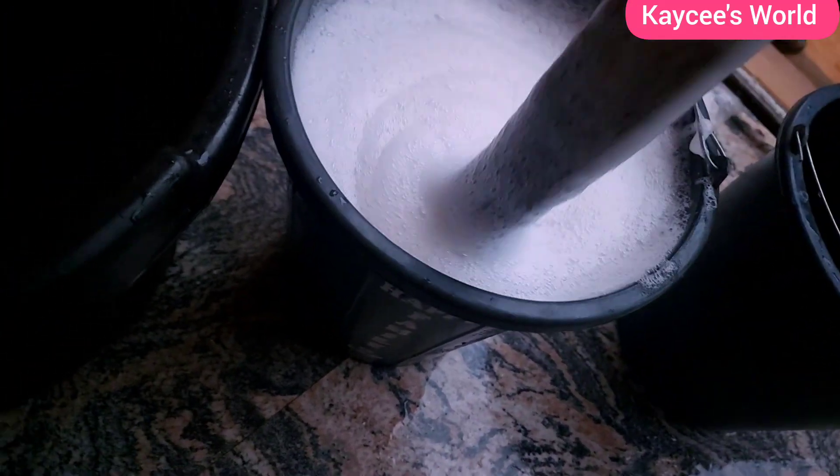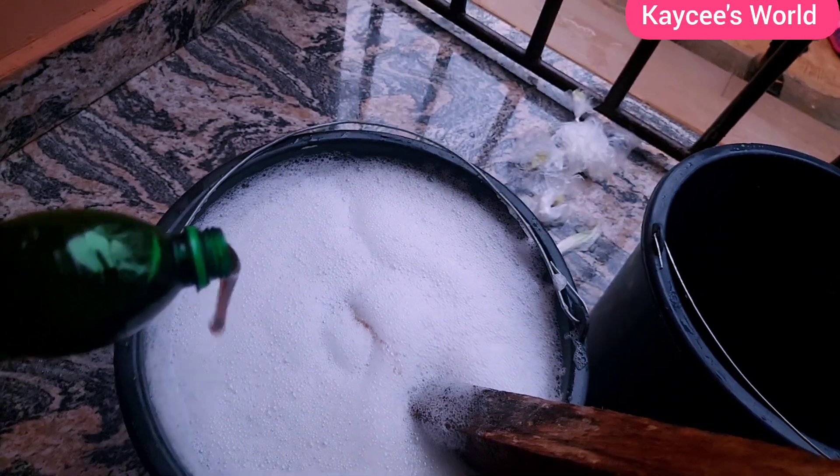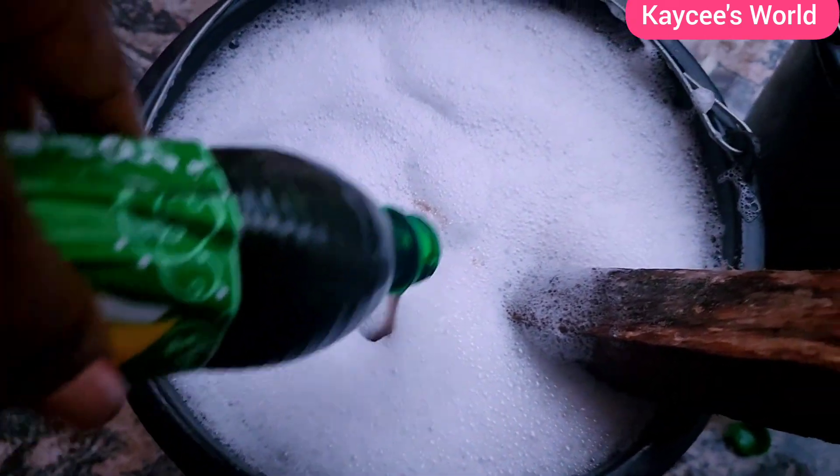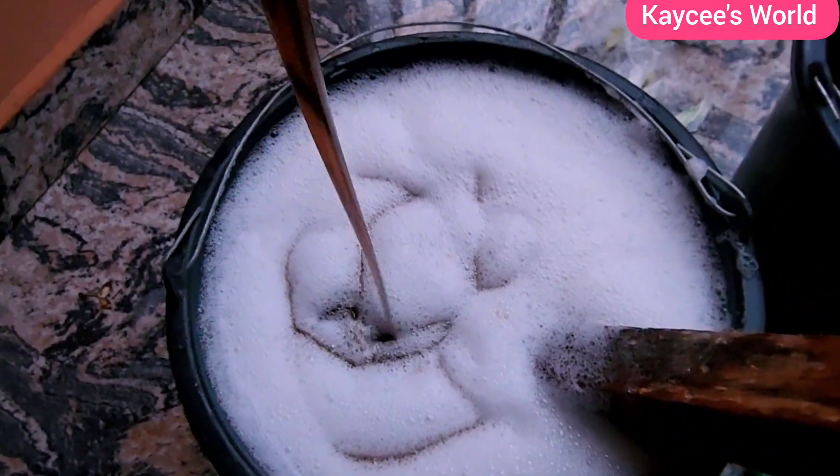I requested a bigger bath before continuing with the remaining chemicals, because my 70-liter buckets can no longer carry the soap. The next chemical we are working with is sulfonic acid — this will make your soap right. At this point my soap was almost pouring from the bucket, so I had to transfer it immediately to the bigger bath.